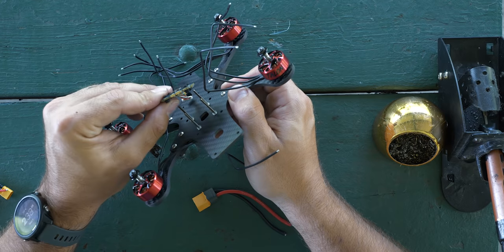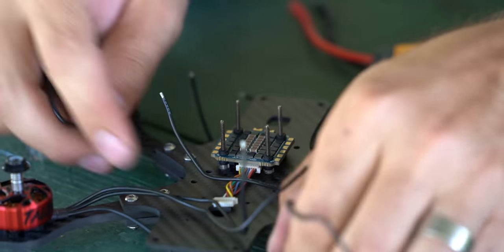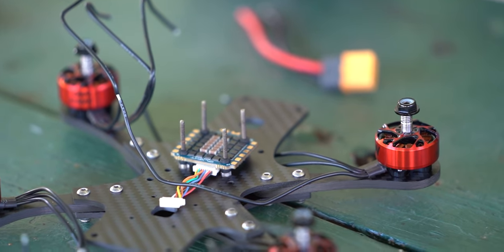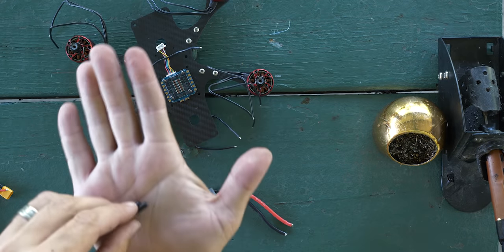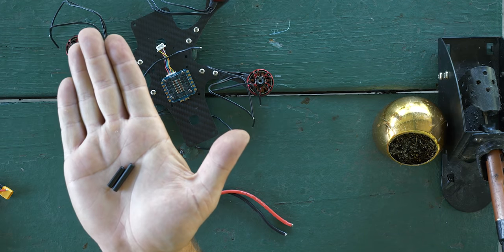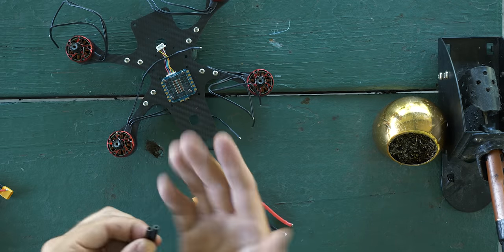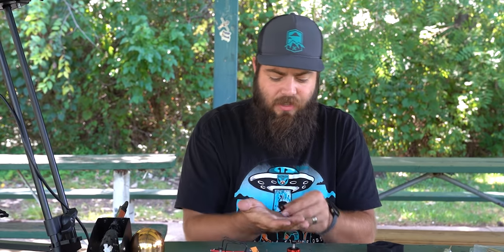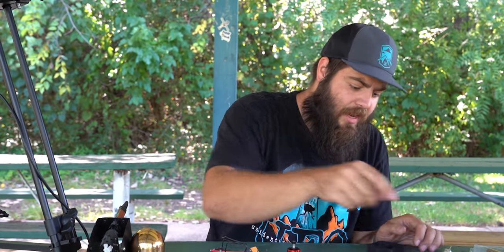With all the stack screws in place, place the ESC down onto those screws. Note that the standoffs that come with the Terraplane are a bit short compared to those stack screws, so I'm using slightly longer ones — probably 25mm versus the stock 20mm. It doesn't affect flight but is a little easier to work on. The stack screws are just a little bit long.